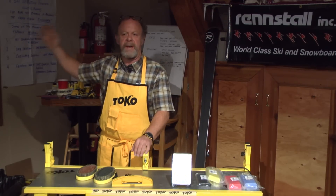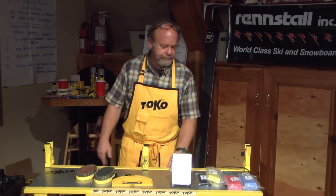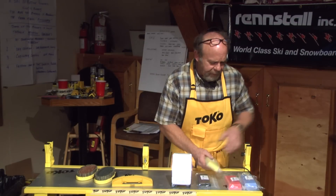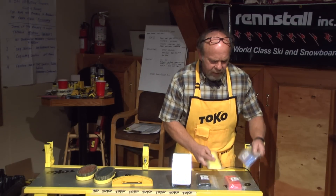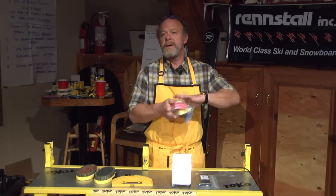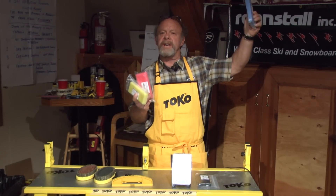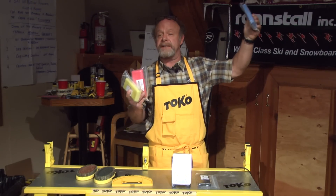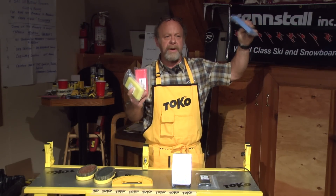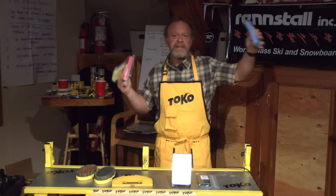Getting back to the Toko system — it's a really easy system, basically blue, red, and yellow. We go minus 10 to minus 30 for your hard, drier, dry aggressive snow and dry friction-type conditions. Your red is minus 4 to minus 10, which is pretty much the norm out west. You might want to go a little bit harder out here in a more normal type of way.